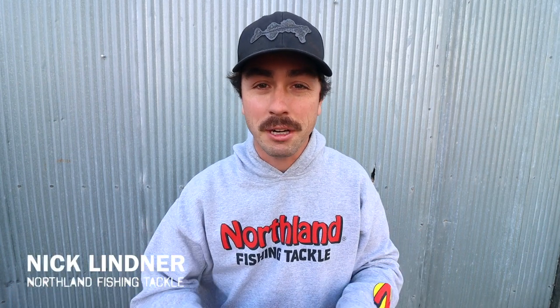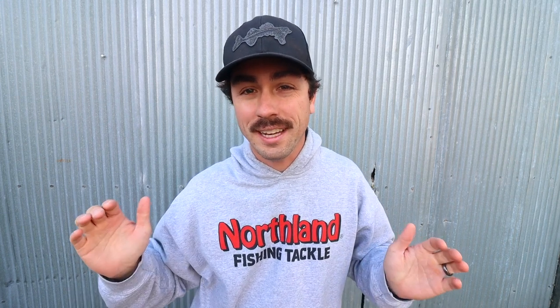Welcome back to another video. Today we're going to be talking about rattlespoons on the ice, and Brad Hawthorne is going to share a bunch of good information on how to catch more fish with the three main spoons in the Buckshot family. He's also going to start things off by talking about when spoons come into play for him and how he likes to utilize them.